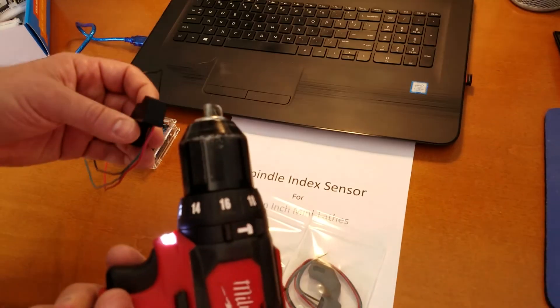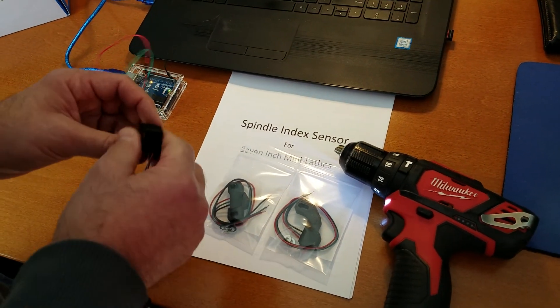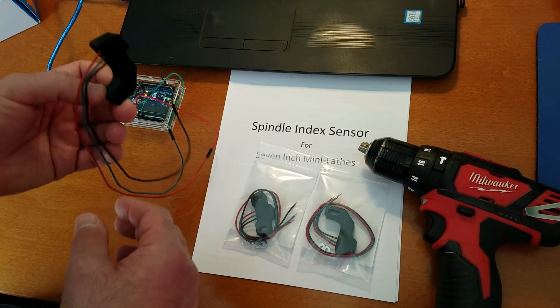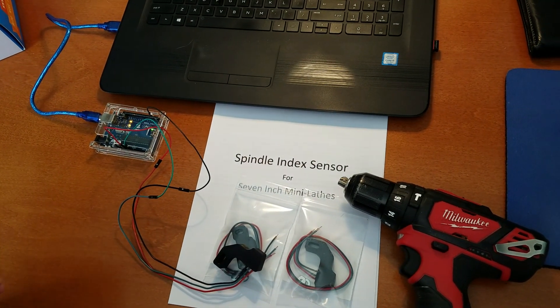If you want one of these, I have them available right now. Look in the description of this video for my email address. If you want to make your own, I have some videos that tell you how to do this on your own. Thanks for watching — I'll catch you later. Bye.